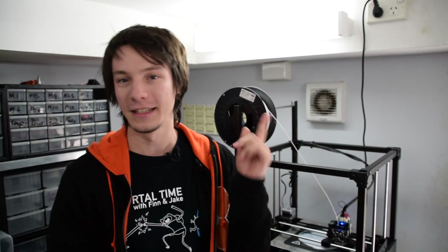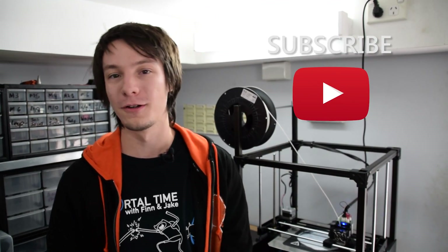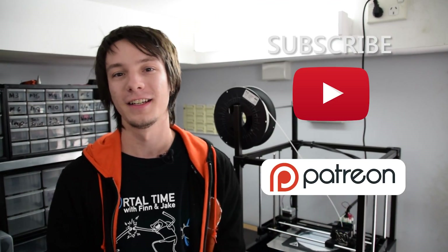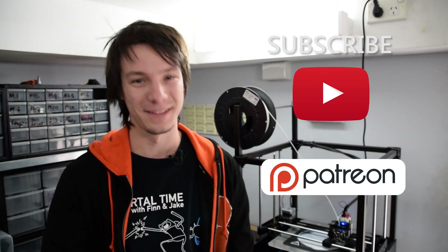Thank you very much guys for watching. Hope you enjoyed this video on Makers Muse. Don't forget to subscribe if you haven't already — it helps me out a lot. I also have a Patreon where you can support the channel per month; it's completely optional but if you're interested check that link out. I look forward to seeing you again very shortly here on Makers Muse. Catch you later guys, bye.